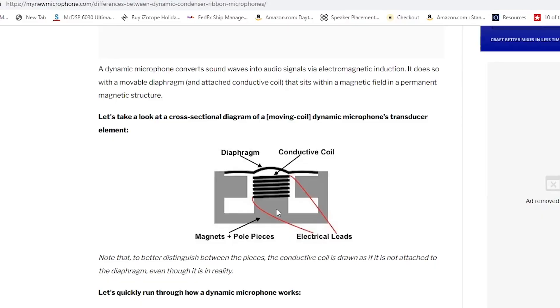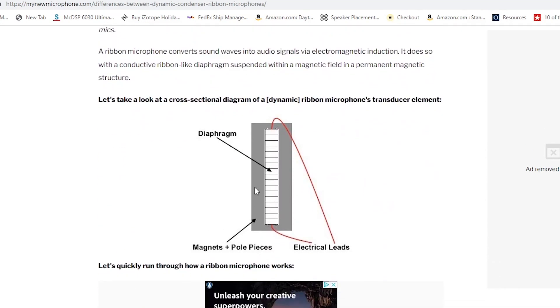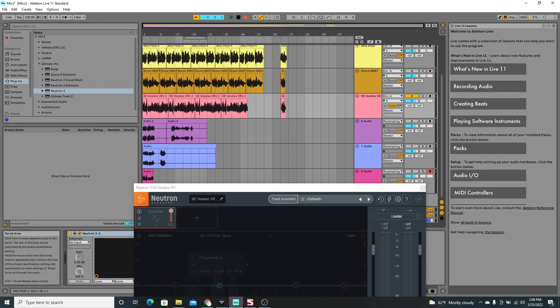The last microphone we took a look at is the SE Voodoo VR1 passive ribbon microphone. Looking back at our diagram, the ribbon microphone is also a dynamic microphone, but instead of a coil, it uses a fluctuating ribbon inside the microphone to pick up sound. After listening back to that, you might say right off the bat that the ribbon microphone is the worst sounding microphone out of all three.